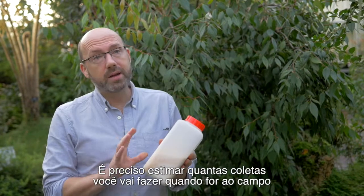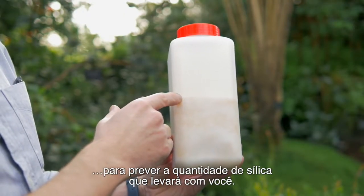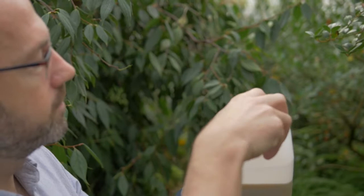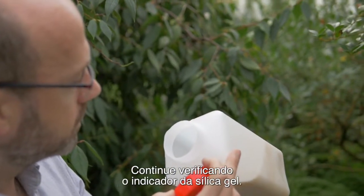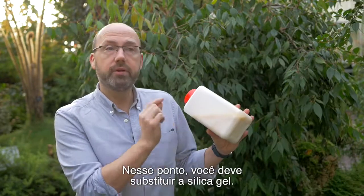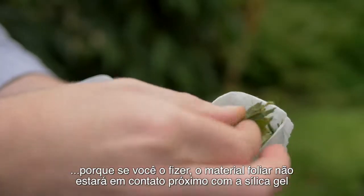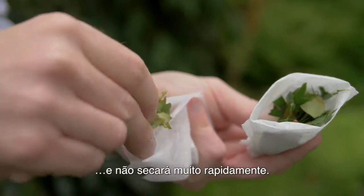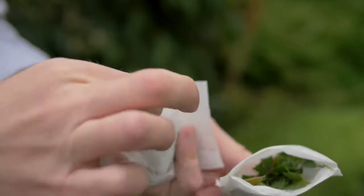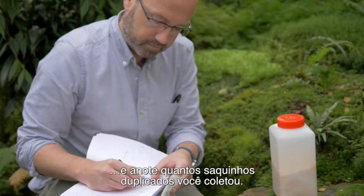It's important to estimate how many collections you're going to make when going into the field, because that allows you to work out how much silica gel to take with you — it's really important that the plants are covered in silica gel as soon as possible. Keep an eye on the silica gel indicator, because when that changes colour, the gel is saturated and it won't be drying the plant, so you have to replace it. It's important not to overfill your tea bag with leaf material because the leaf material won't be in close contact with the silica gel and won't dry out quickly. If you do need lots of leaf material, collect it in several tea bags, making sure they all have the same number, and make a note of how many duplicate tea bag collections you've made.